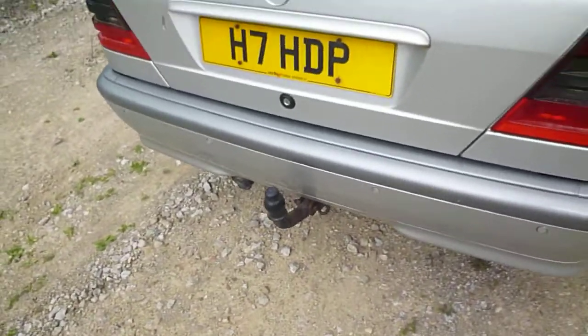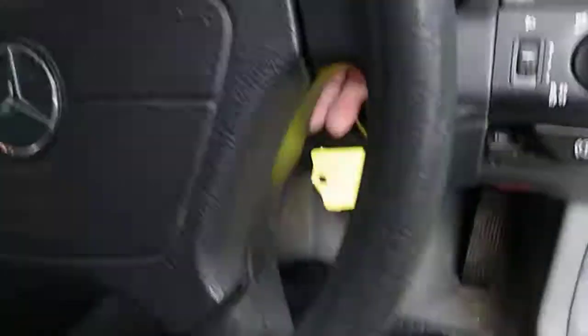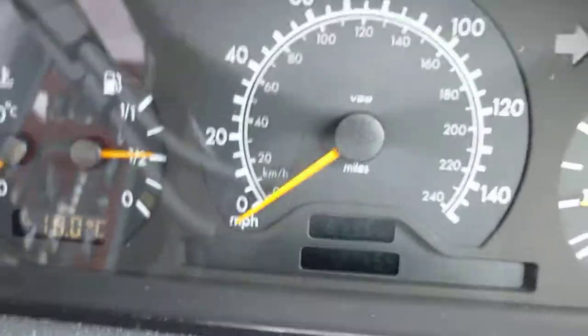Tow bar and parking sensors. Inside the car — there's no warning lights on. 127,454 miles. Bye.